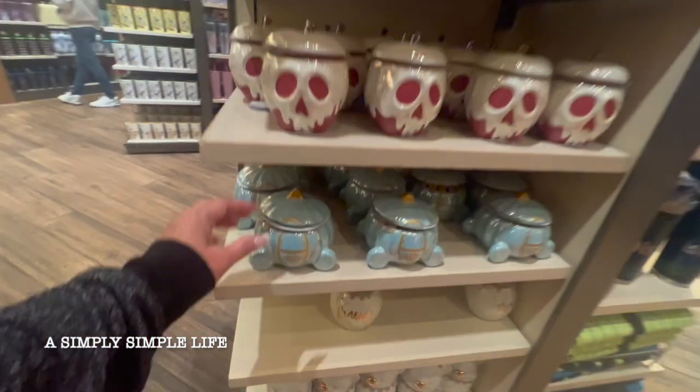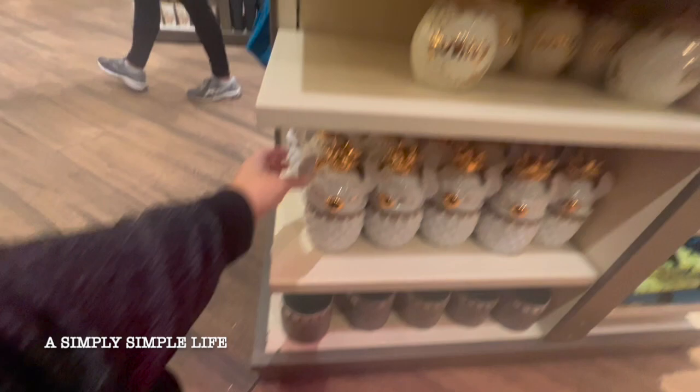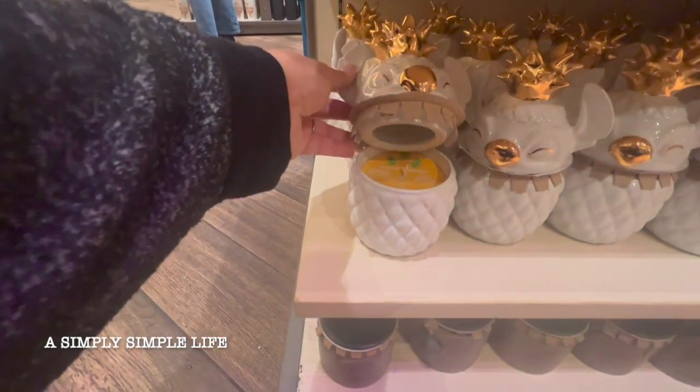Oh look at these! It matches my Sensi — it's a candle! Look at this one — it's a pineapple candle, Lilo and Stitch!